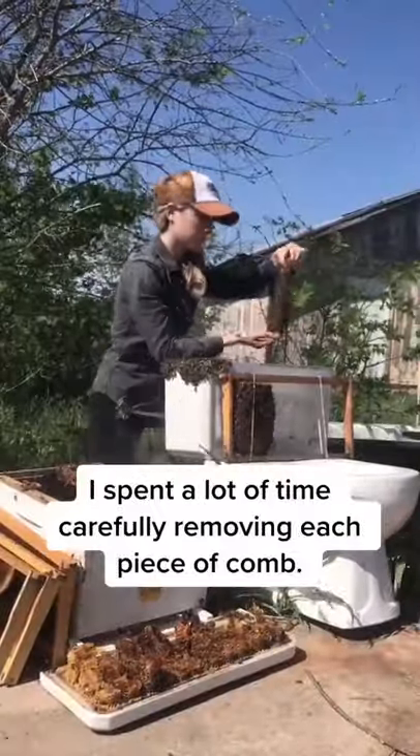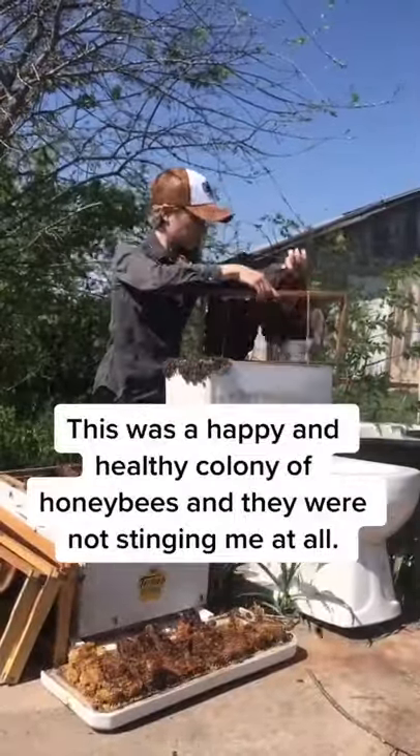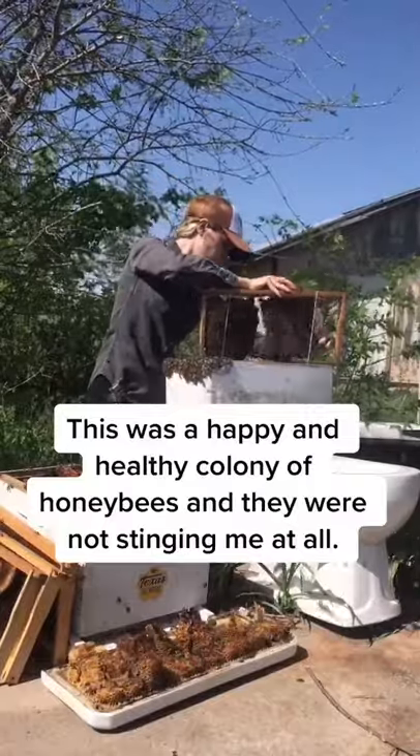I spent a lot of time carefully removing each piece of comb. This was a happy and healthy colony of honeybees, and they were not stinging me at all.